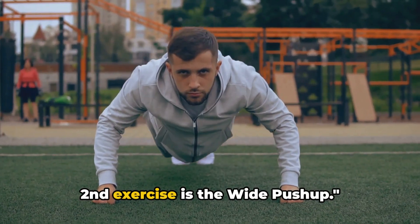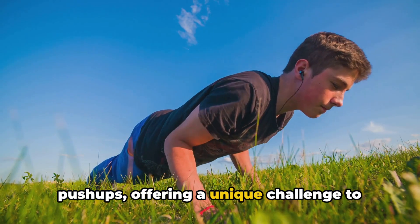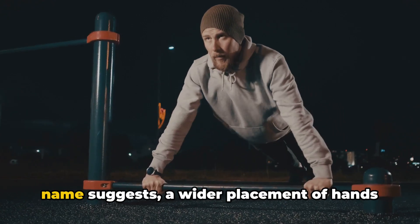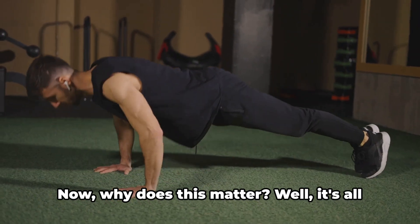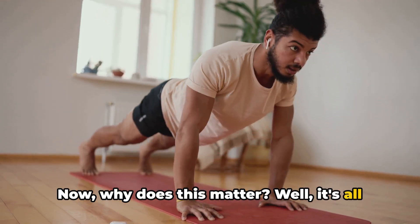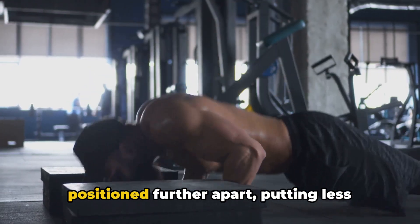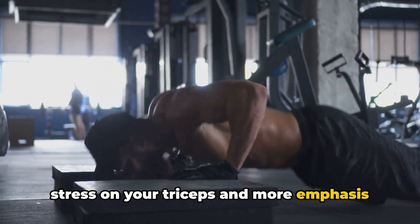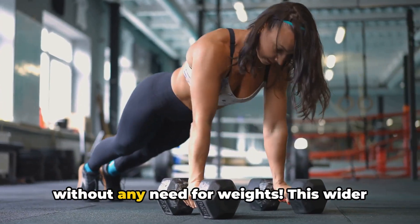Second exercise is the wide push-up. This variation is a powerhouse among push-ups, offering a unique challenge to your upper body. The key to the wide push-up is, as the name suggests, a wider placement of hands compared to the classic push-up. It's all about targeting different muscle groups — your hands are positioned further apart, putting less stress on your triceps and more emphasis on your chest and shoulder muscles. It's like your body's own chest press without any need for weights.